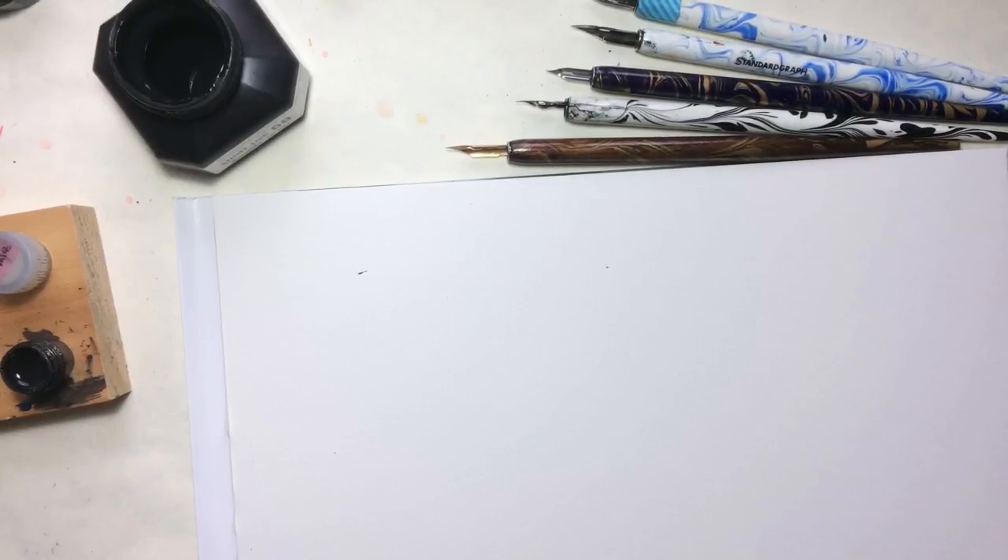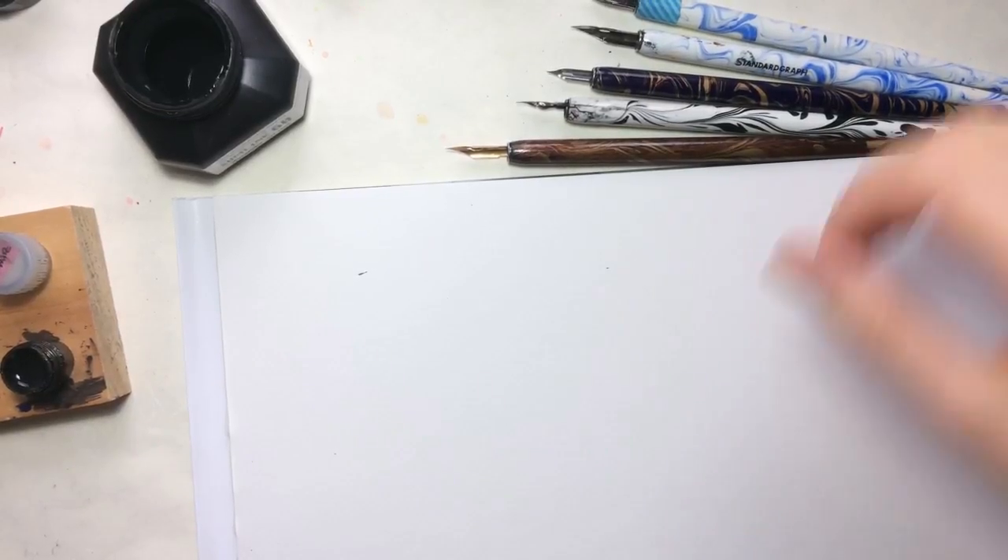Hello everyone, this is Julia. Today I want to talk a little bit about drawing with dip nibs. As you might know, dip nibs are widely used for calligraphy these days.